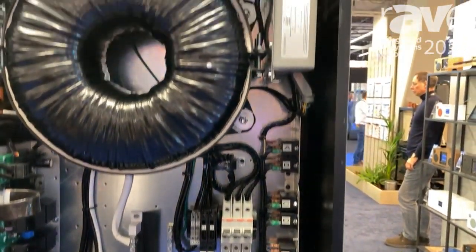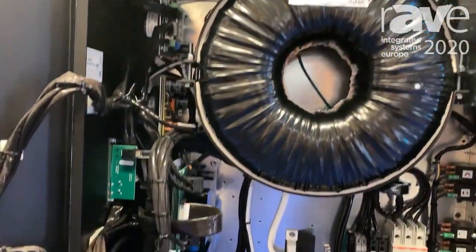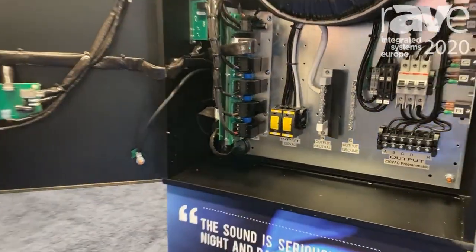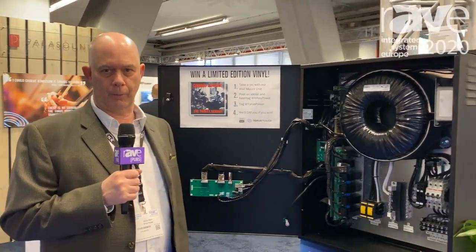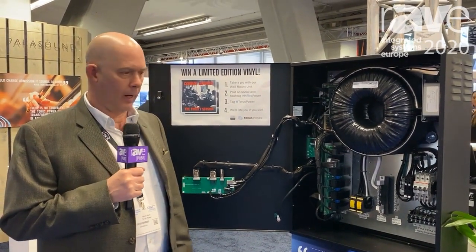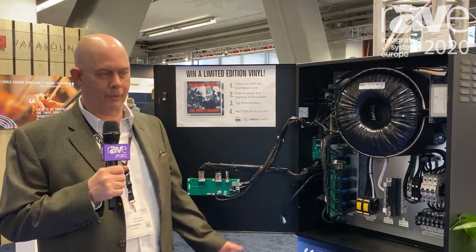This particular unit uses the Taurus Power automatic voltage regulation, which is the electronics that you see inside here, and that's looking at any fluctuations on the voltage and making sure that it's outputting the proper voltage to the equipment — 230 volts internationally, 240, 120 in North America — and that's one of the big features on the Taurus Power wall mount AVR unit.